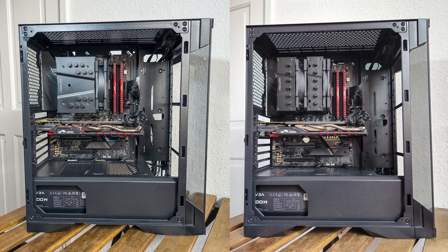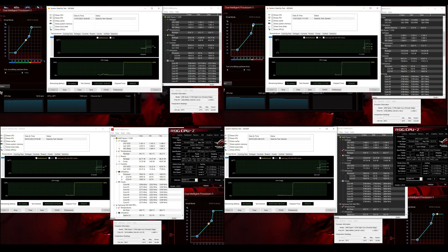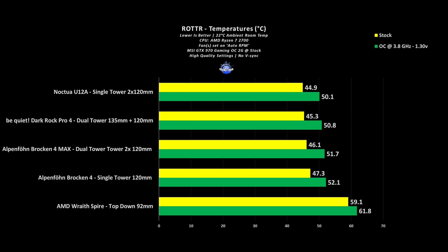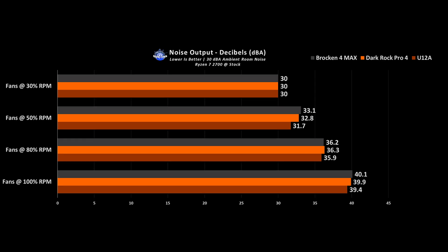The finished result is pretty much flawless for both models with no interference of any sort around the socket area. For testing, the 8-core CPU was overclocked to 3.8GHz at 1.3V, and the Alpenfohn units were compared to their most relevant direct competitors in both price and specs. Across the board they perform excellent with nothing to worry about even in a mild overclocked scenario. Regarding noise output, both are relatively quiet even under higher loads, which is the sweet spot for day-to-day usage.